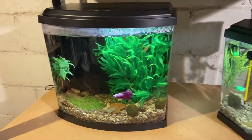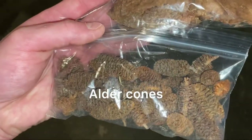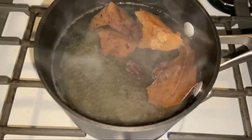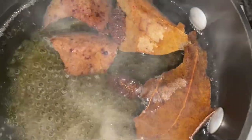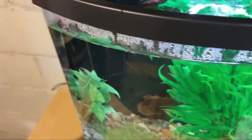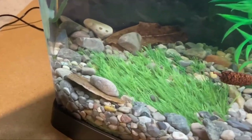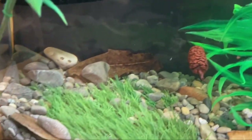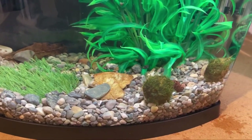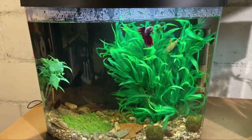The next update is on our male betta Neptune. His fin rot still isn't looking very good, so I had a suggestion from one of you to try some alder cones and almond leaves. These will release natural tannins that are healthy for the fish. I started by boiling them to help them sink. After I got them put in, I put a rock on top of some of the leaves to help them stay put. After a couple days you can see the water is a lot darker from the tannins being released. I just really hope this helps.